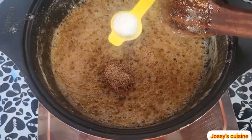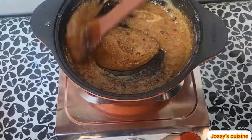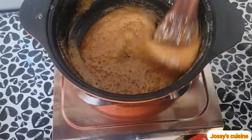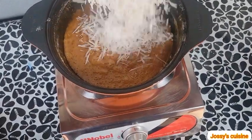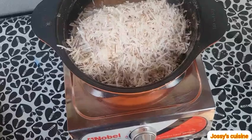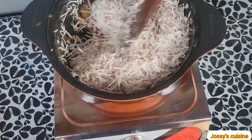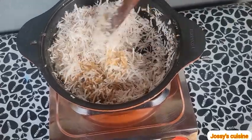We add half a teaspoon of salt — salt is always good to balance up the sweetness. We stir everything to combine and then come in with our coconut flakes. Nutmeg will help give a very nice flavor to our coconut candy. We keep stirring till all the coconut flakes are coated with the brown sugar.